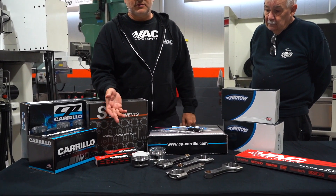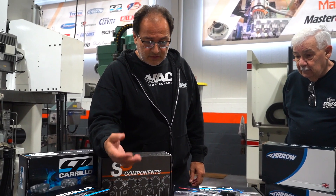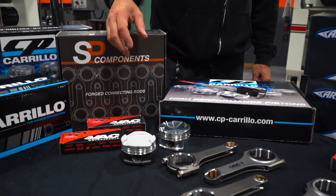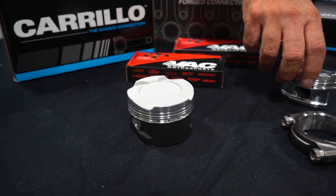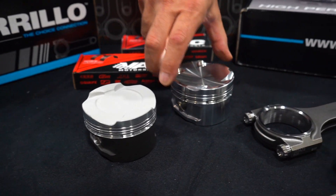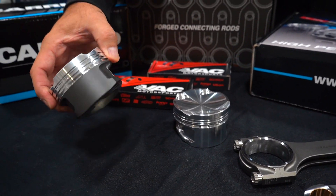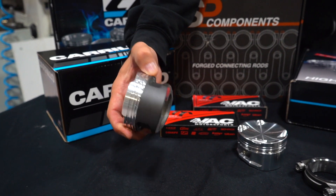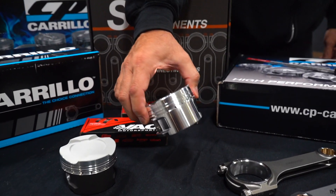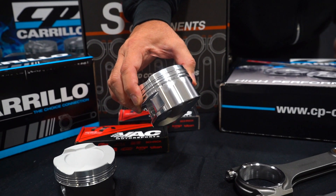Let's start with the pistons first. What we have are two style pistons on the table. This piston over here is the S58, and this piston over here is the S55. This piston has coatings — dome coatings, skirt coatings. This one is uncoated, so we wanted to show what the two different finishes look like.